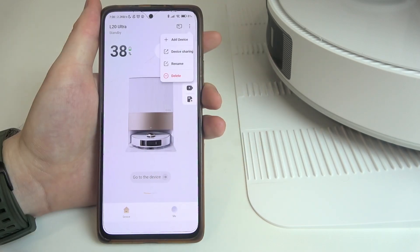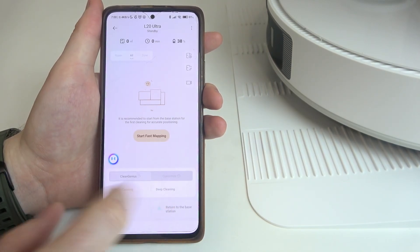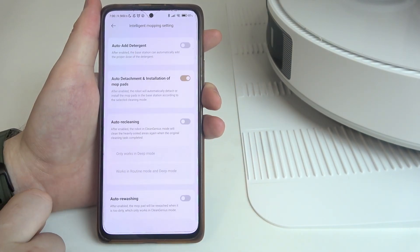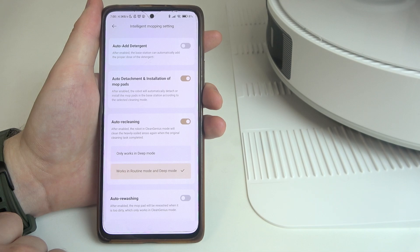To do this, first we'll need to click on the three dots in the top right corner of the app, then go to Device, then navigate to the Intelligent Mopping settings. Inside you can find auto-recleaning that we can enable or disable.